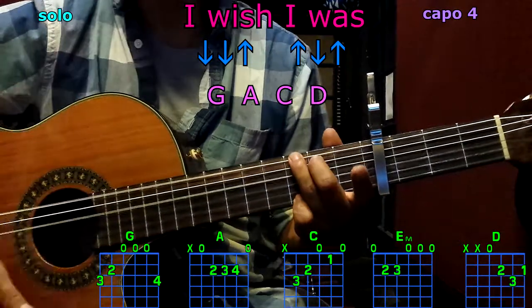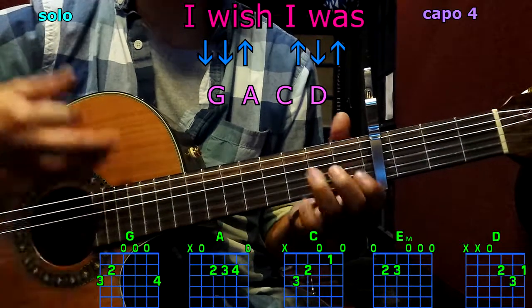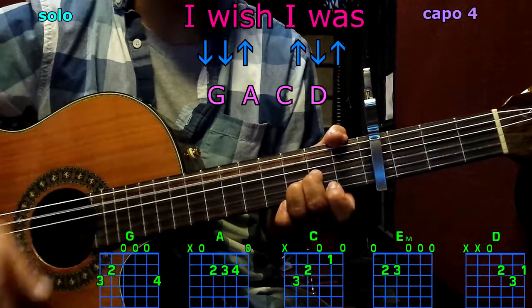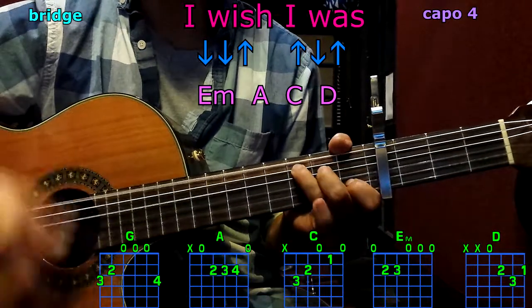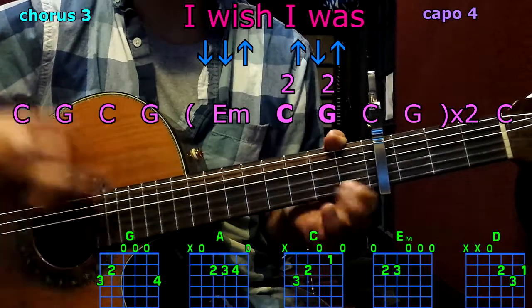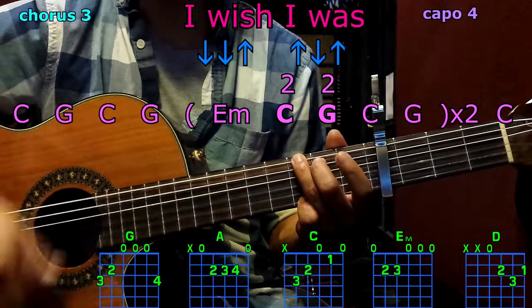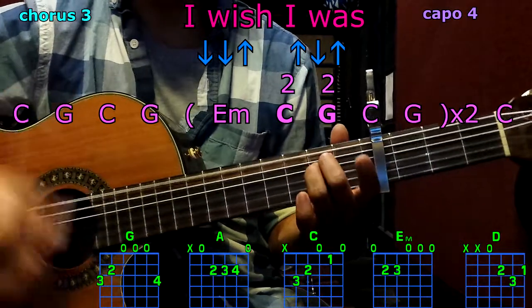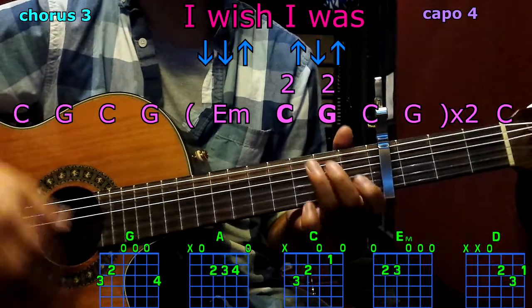Now the guitar solo: G, A, C, D. The bridge: E minor, A, C, D. Third chorus: C, G, C, G, C, E minor. C twice, G twice, C — full pattern.